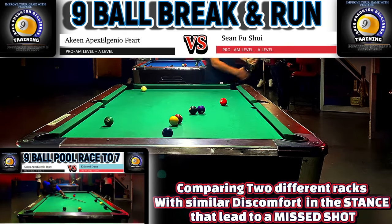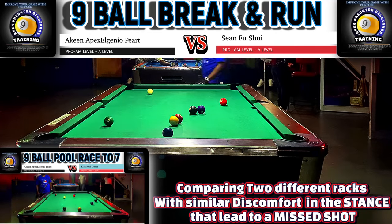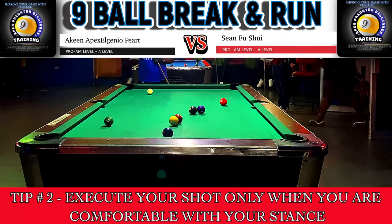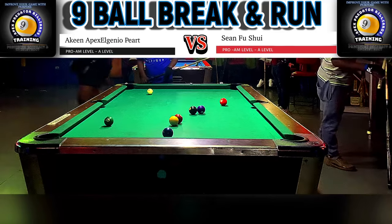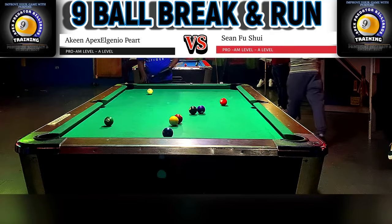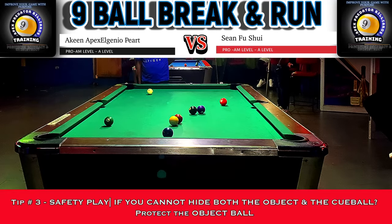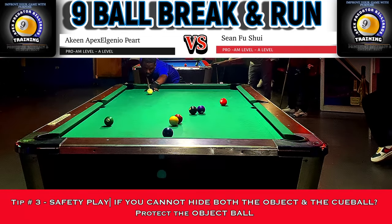Sean decides to get the rest and stretch — he's very uncomfortable. This is a tip I gave in my previous upload: when you're going to play a tough shot, you've got to ensure that you are comfortable with your stance and your position. That's tip number one — ensure that you are comfortable when executing a difficult shot.